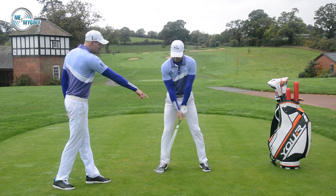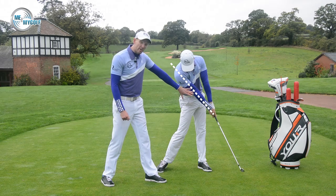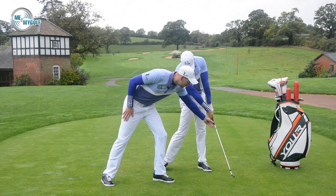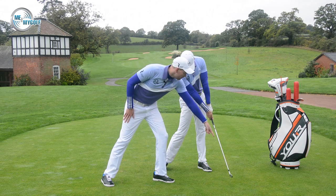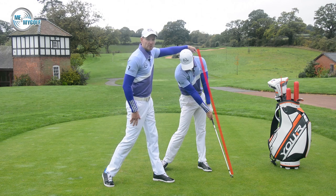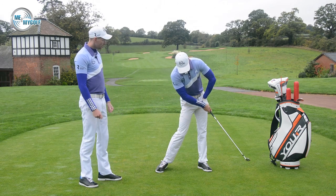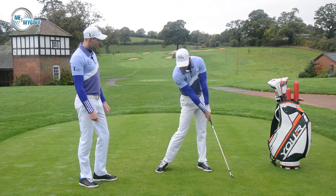So just past impact — this is the only time we really want the right arm straight. You can see both arms are straight, both arms are extended. We've talked about this often — just about a foot past impact. Jack Nicklaus would say that he'd want the image of the club head being as far away from the lead shoulder as possible. And that's full extension, as opposed to having everything cramped up through the shot. We want both arms straight just past the ball.